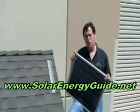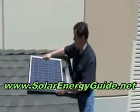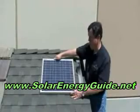In this video we're going to show you how to mount a solar panel directly on a shingle roof. It's going to be quite simple. Basically what you do is you determine what part of the roof you want to mount the solar panel on.